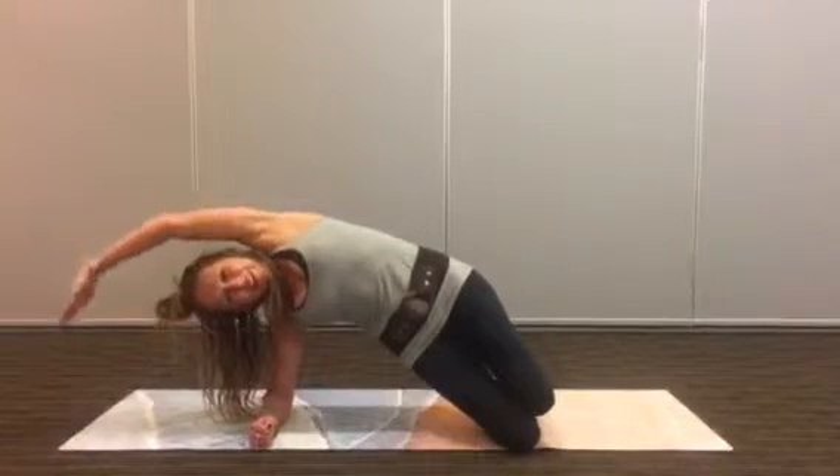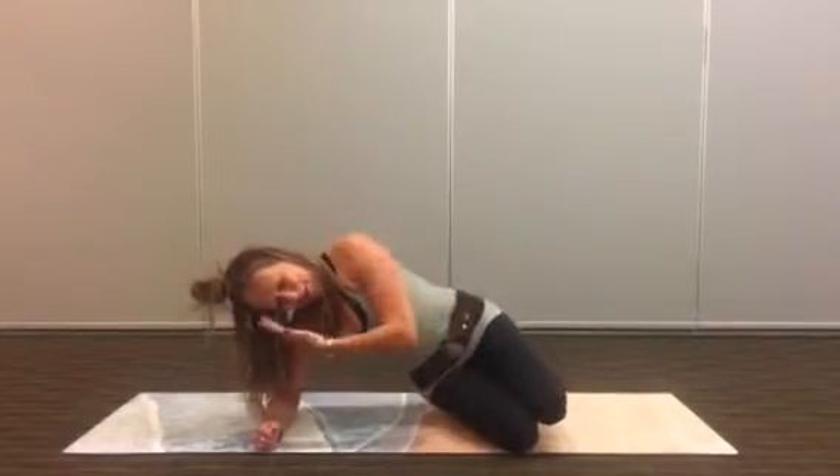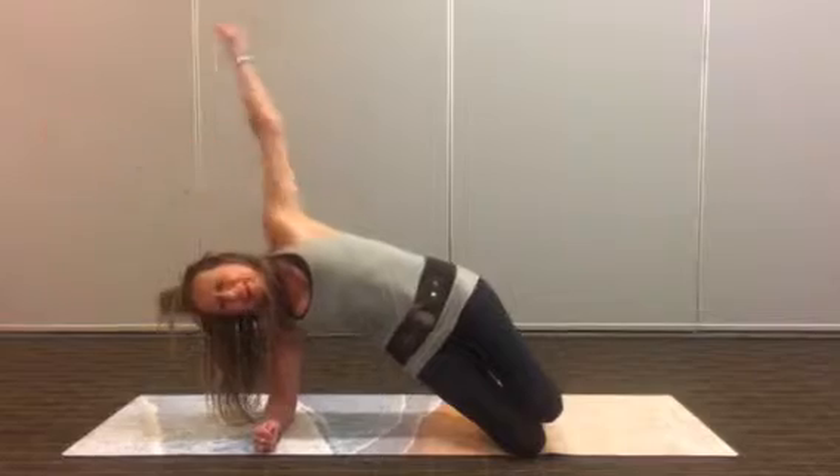Two more. Exhale over, inhale back. Last one — exhale over. You're going to get your head really up here.